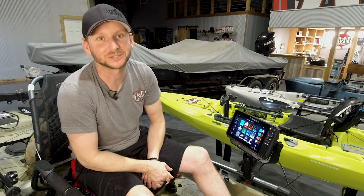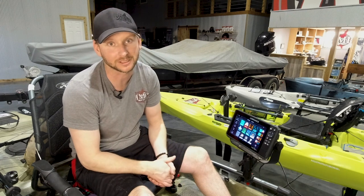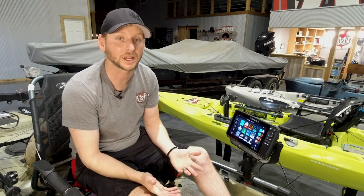Alright guys, Justin Russell with RussellMarineProducts.com here. I'm going to show you how to do a soft and a hard reset on your live unit. There are advantages to both, so be sure to check it out.